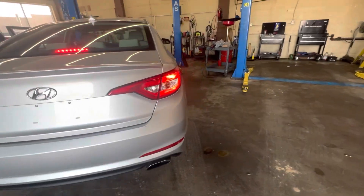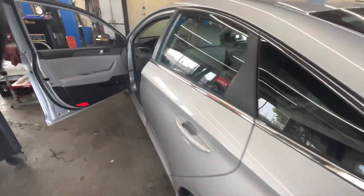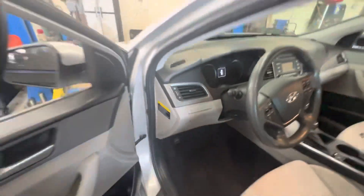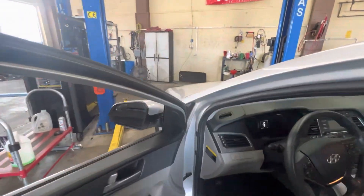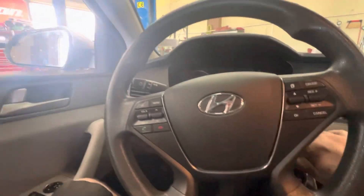We got one brake light on the passenger side, so the driver side brake light is out. The other part of the customer complaint is the driver door mirror only moves up and down, and the passenger mirror only goes left and right. Let's turn the key on.